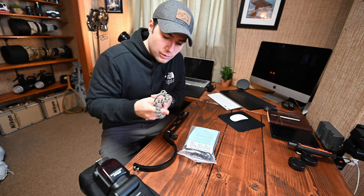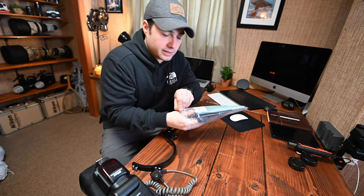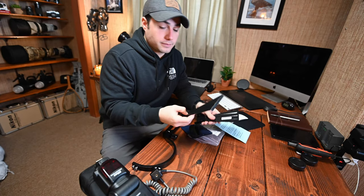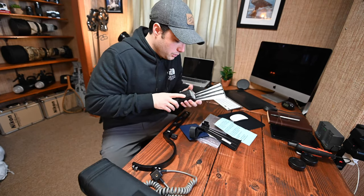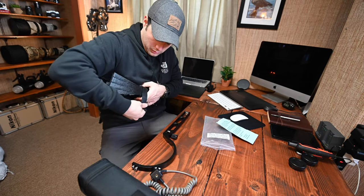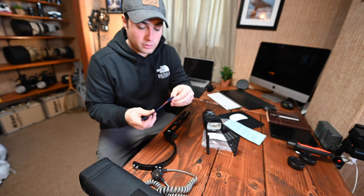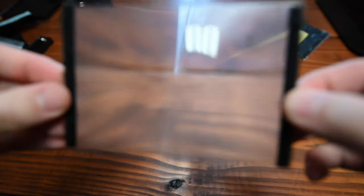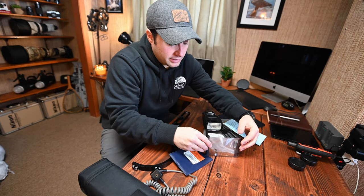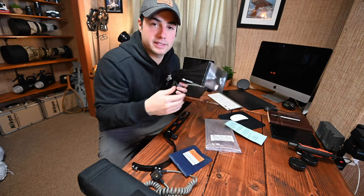Finally, this is what allows you to get that flash out to your subjects: the Better Beamer FX6. How this works is it literally straps onto your speedlight. It's almost like a magnifying glass for your flash. You velcro it right on to the front of the extender, and now you have a way for your flash to pop and send it out to your subject.